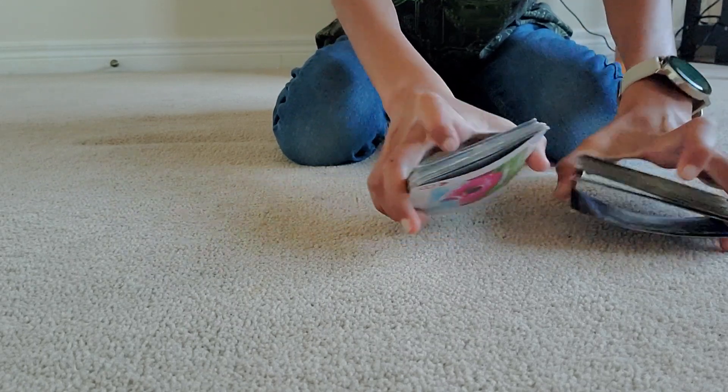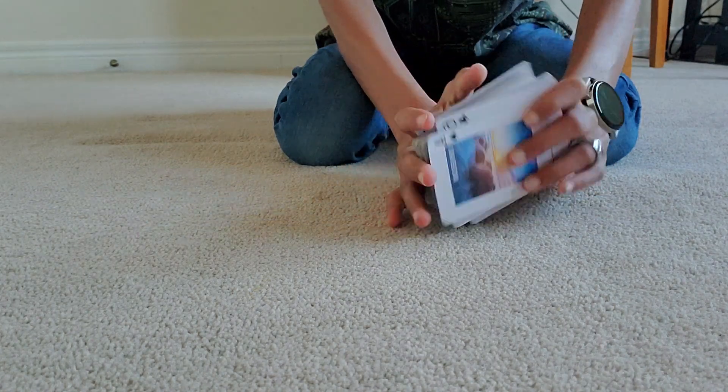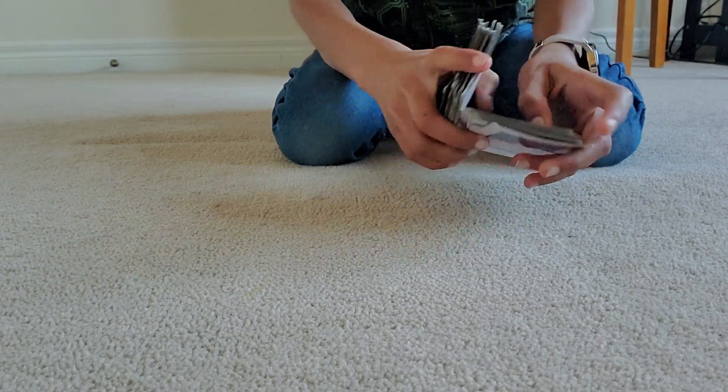The magician puts hands together and shuffles the deck.